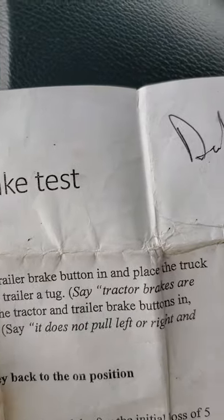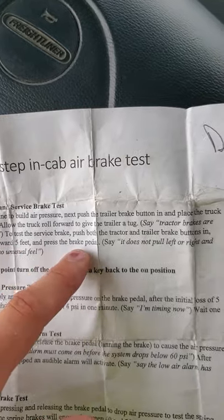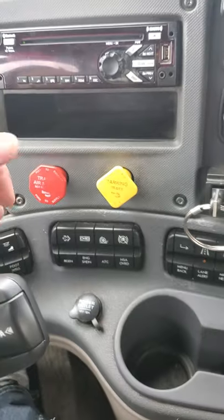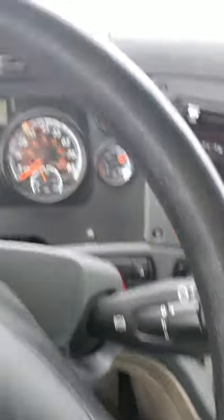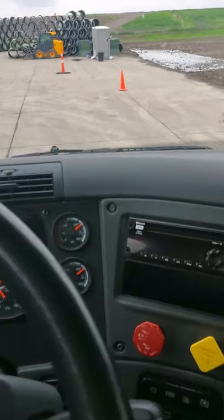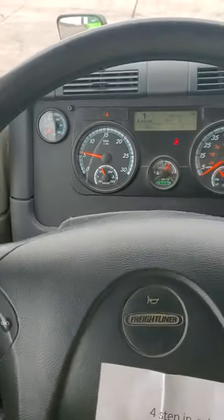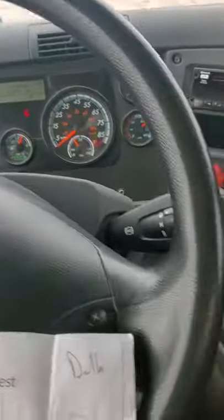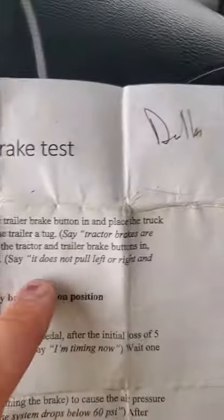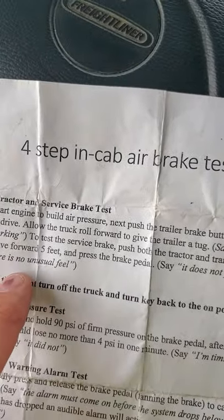To test the service brake, push both tractor and trailer buttons in. Move forward five feet and press the pedal. We're going to make sure both these are pushed in, put it in drive, drive forward, and stop with the foot brake. I didn't feel any left or right pull in the steering wheel and I felt no unusual feel in the pedal. It does not pull left or right and there's no unusual feel.